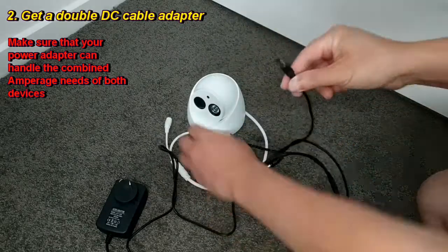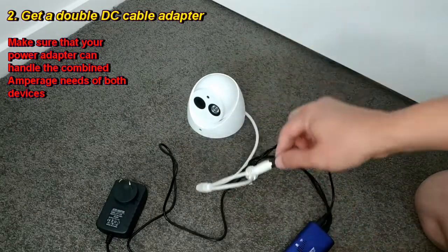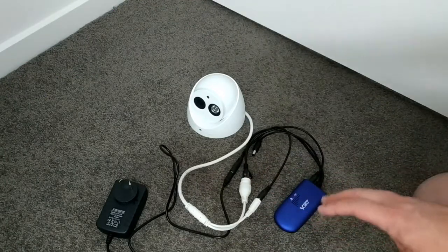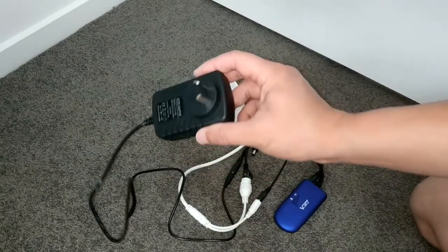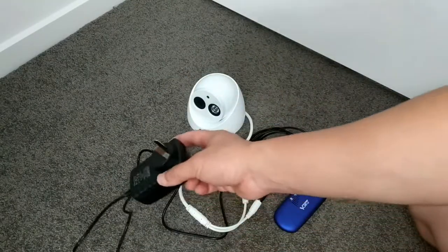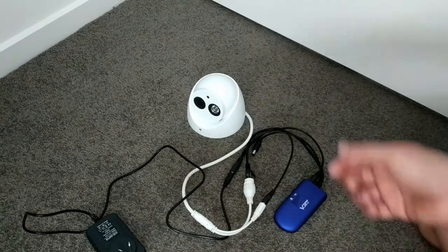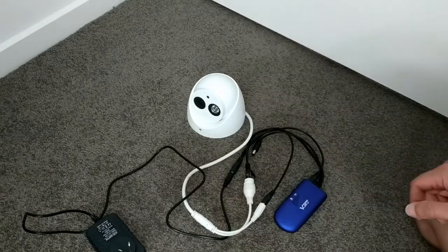This one here would power the wireless bridge, and this one here would go into the power cable for the IP camera. So all you need is actually a power point where you want to put the wired camera, and there you go — that's how you turn a wired IP camera into a wireless IP camera. Thanks for watching.